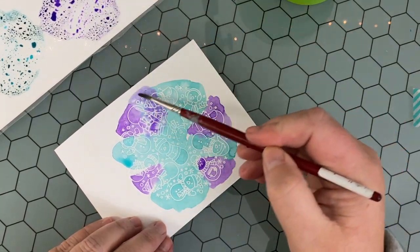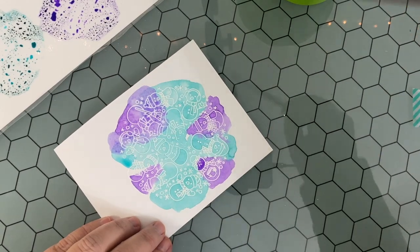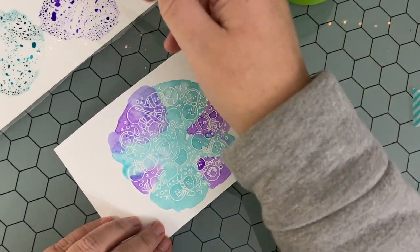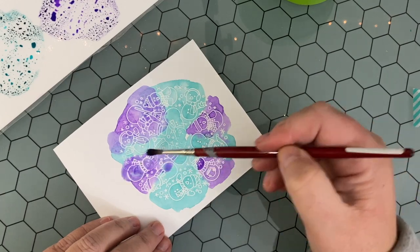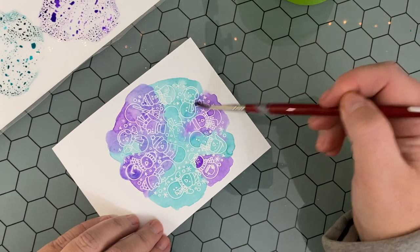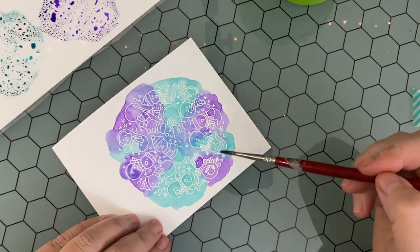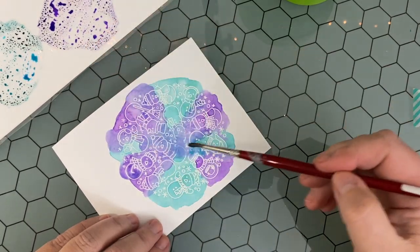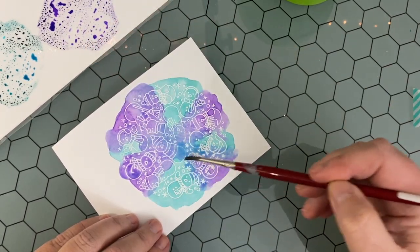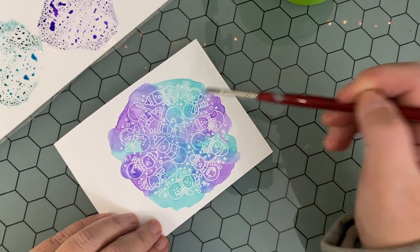The paintbrush I'm using is just a number three round brush — I didn't want something too detailed that wouldn't hold a decent amount of water. It really doesn't matter what type or size of paintbrush you use, but I'd suggest going a bit larger so that when you dip into the water your paintbrush is able to hold onto a lot of that water.